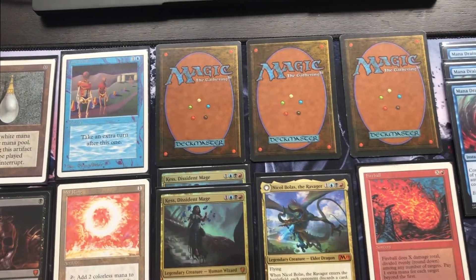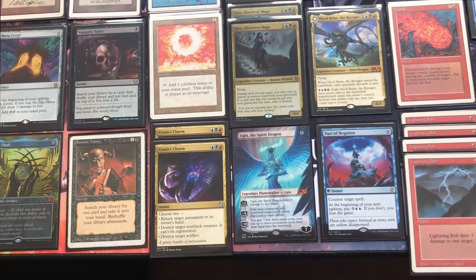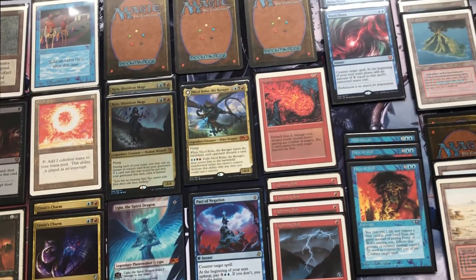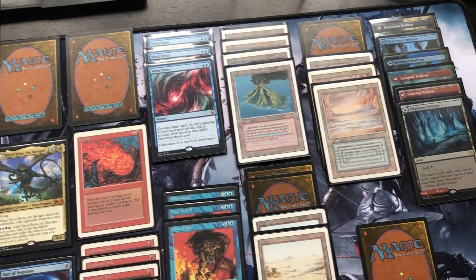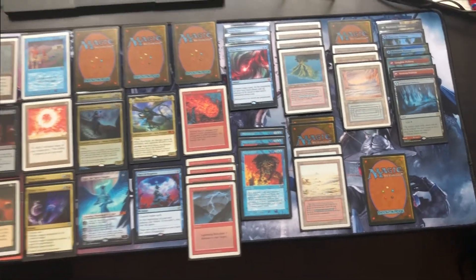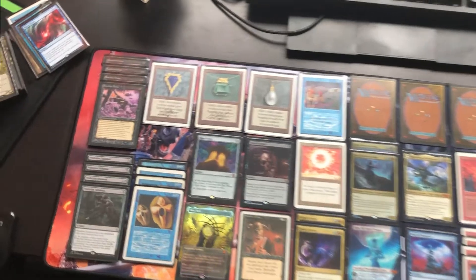As you can see there are a lot of cards here I'm showing you in the video. This is the vintage deck I am currently building — the vintage deck I'm actually buying the reserve list cards for. There are a lot of cards in here I already had, and to finish the deck I have to buy a couple more. So they are not only for my collection but also for this vintage deck.